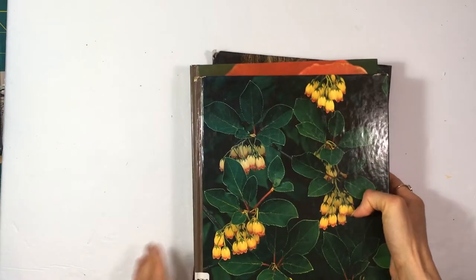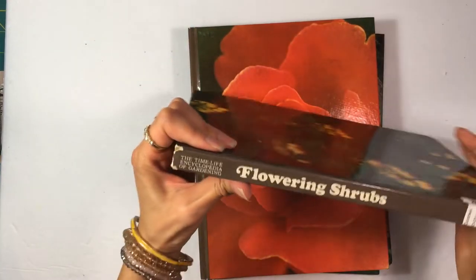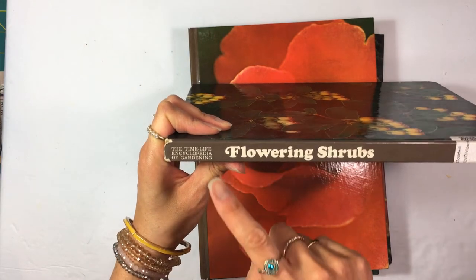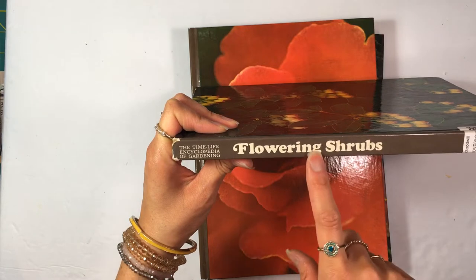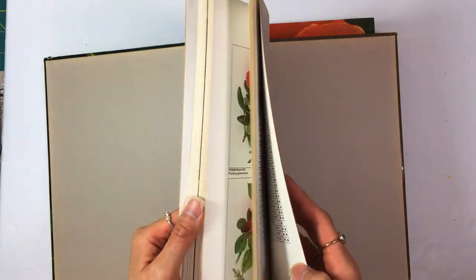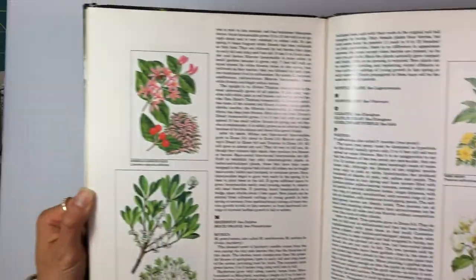I also have these books — the Time Life Encyclopedia of Gardening series. There are all different types; this one is called Flowering Shrubs. There's a section in all of these books that has nice pictures — it's not the entire book, but it's a good amount.